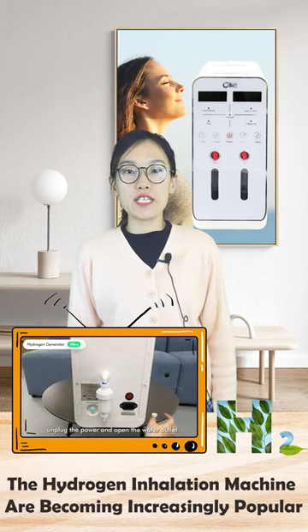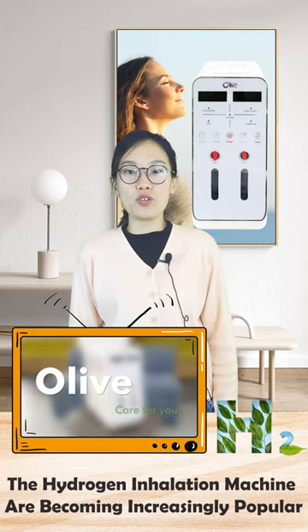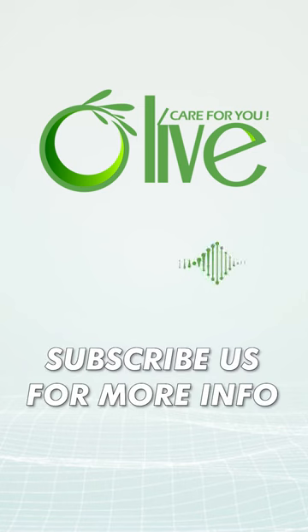The hydrogen inhalation machines are becoming increasingly popular among professional body care machines. If you would like to get more hydrogen generator information, we can show you the latest videos as soon as possible.